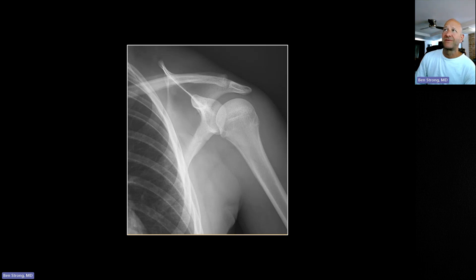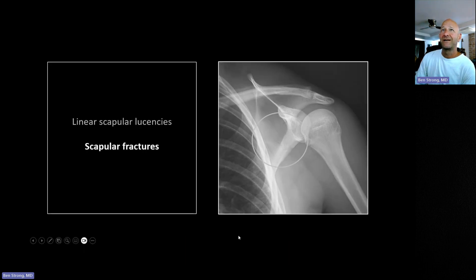Scapular fractures can be really, really subtle. When you see a lucency like this, it doesn't necessarily run out to a cortical surface where you can see a nice break in the thin pencil line that should always be the cortex of a bone. So these can be particularly tough.